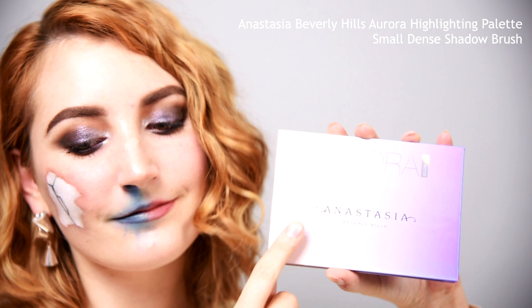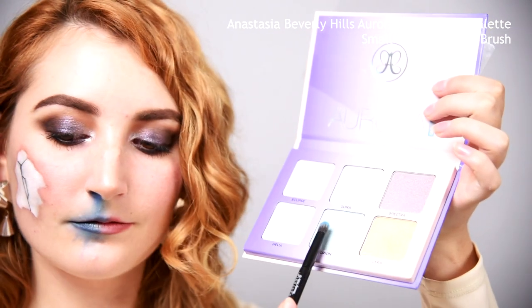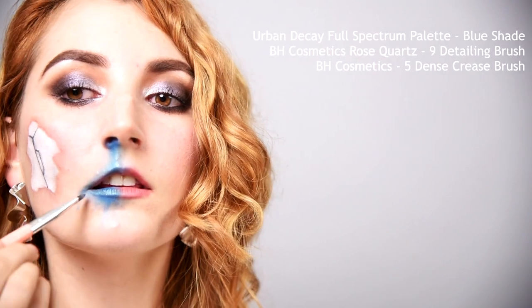For a wet shine, I'm going back into my highlight palette and dusting on the teal shade onto the blue blood. I added even more blue to intensify the color. With the blue blood on, I wanted just a touch more highlight on the cupid's bow and cheekbone. I also wanted the lips to be a bit more glossy so I added a sheer balm.